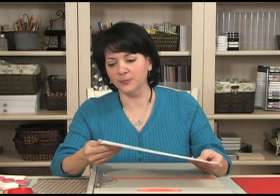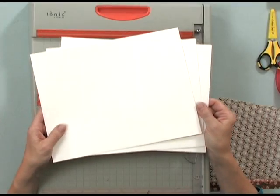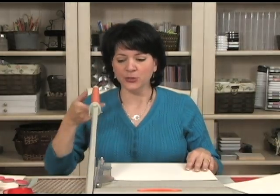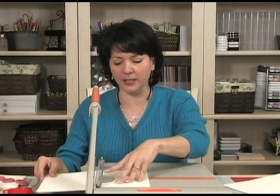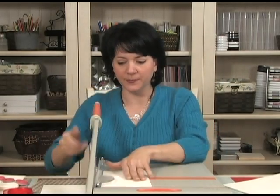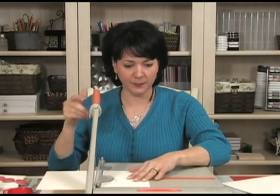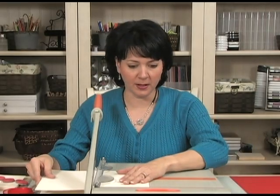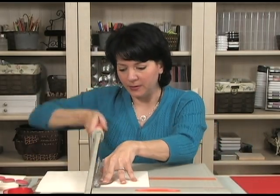Now we're going to begin our project. First, I'm going to show you how to cut the paper. To begin, I'm going to cut three pieces of Gina K Designs Pure Luxury Heavy Base Weight Ivory cardstock. I'm going to cut three of them in half, and that will give me six card bases. Each sheet of cardstock is going to be cut at five and a half inches — one, two, and three.